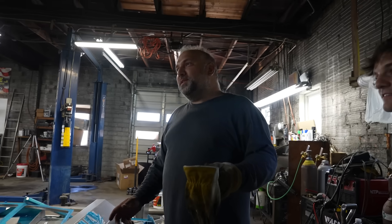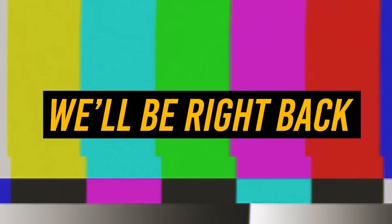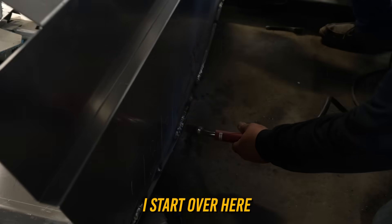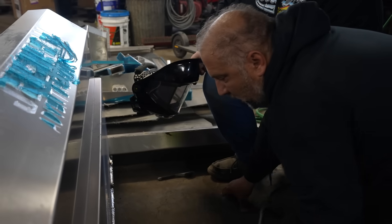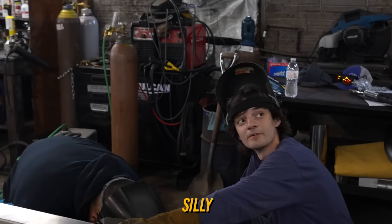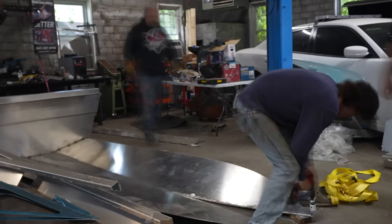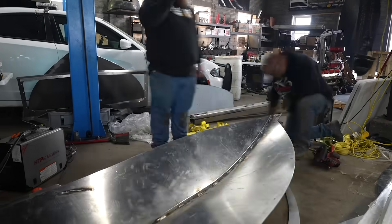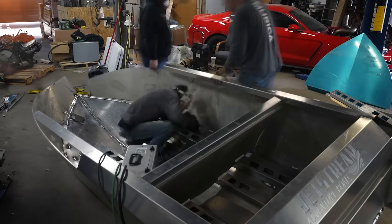You know what the problem is? YouTubers never watch YouTube videos. Peter explained safety gear and proper welding technique: start from one side, then the other, doing alternating passes so the welds go from here to there, then there to there, and so on. The good news is our welder wasn't broken — we're just stupid. Now the welder's working and we can actually stick all this stuff together. Let's get these boats built.